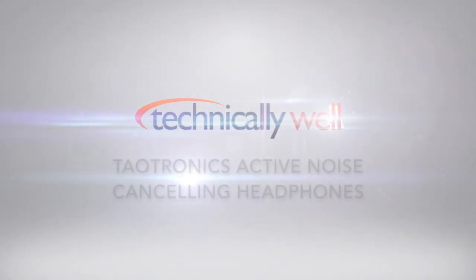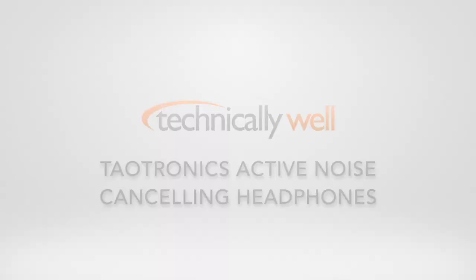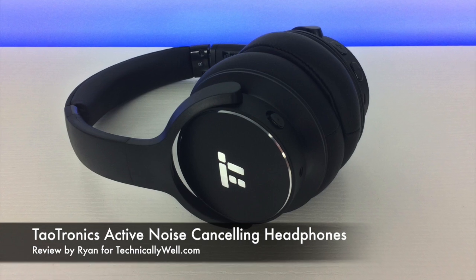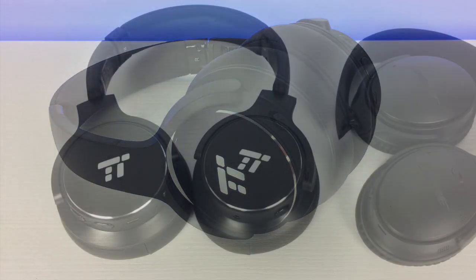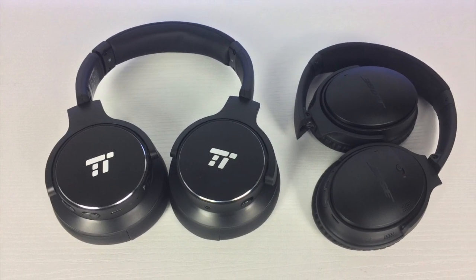What's going on, this is Ryan and I'm checking out these Taltronics headphones. The Taltronics headphones are comfortable to wear with two padded ear cups and a padded headband. They're larger than the Bose QuietComfort 35 II's and don't fold up quite as small.